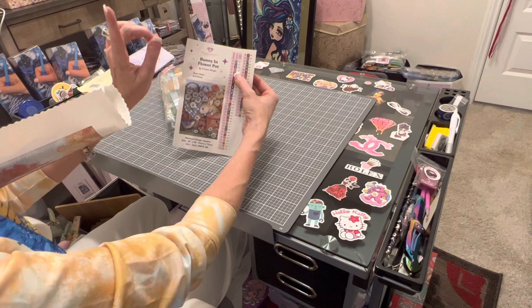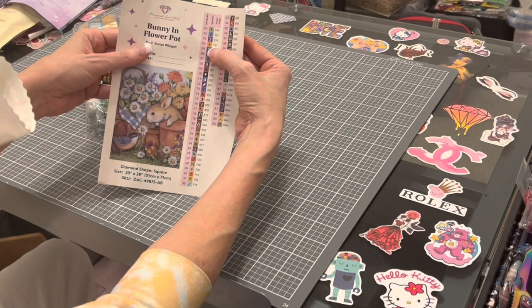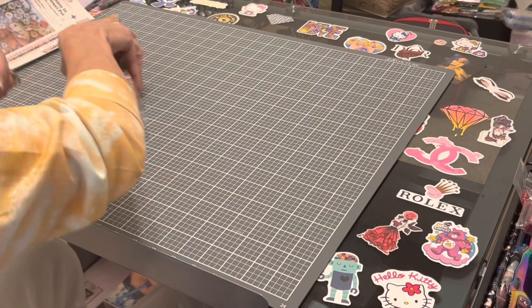There are four ABs in this. The AB colors are numbers 100, 101, 119, and 131. The way you can tell what your AB colors are on a Diamond Art Club canvas is if the number is under 150 — that's a DMC color number under 150. So you've got four ABs in this.